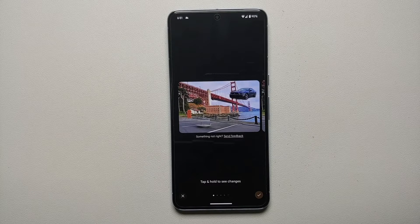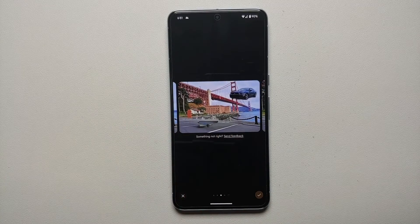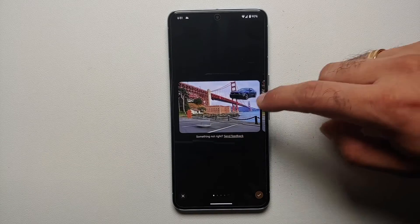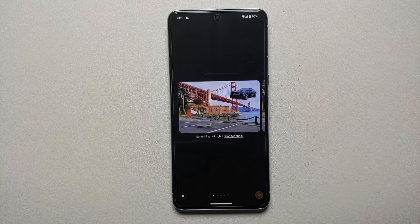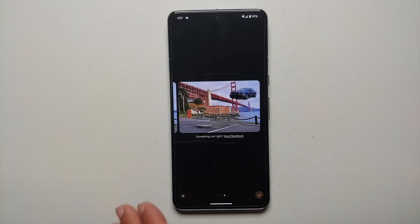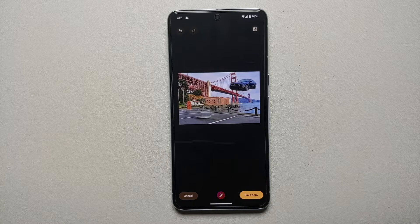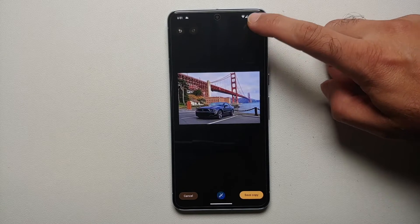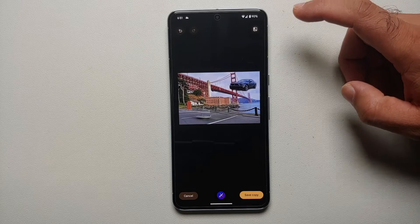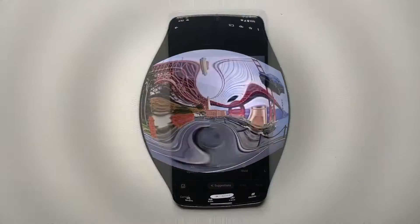The AI kicks in and generates some images. Here are my four different options. You'll notice the empty space left when we moved the Mustang from the parking lot — the AI is filling that in. Once you're happy with the results, tap the check mark on the bottom right. On the top right there's an icon to compare the original and the new one. Once satisfied, tap Save Copy on the bottom right.